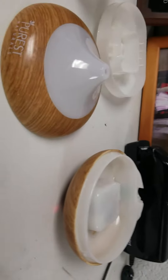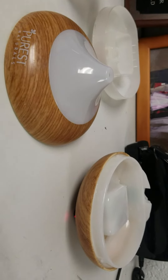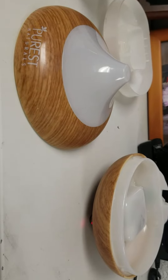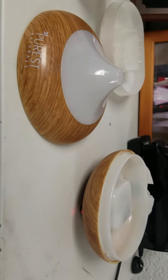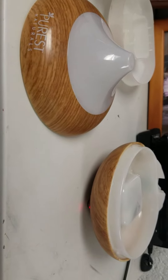Now on to the product. One of the drawbacks is the top — you'll see how it fits in a minute — and it's hard to get off. So you have to make sure the diffuser is empty when you're opening it, because you do not want to get water into the air hole where the mist comes out.